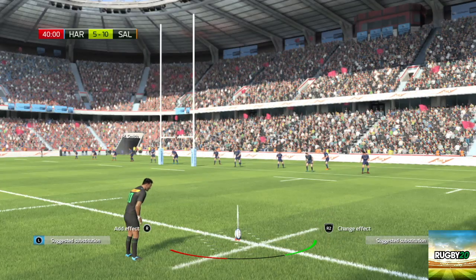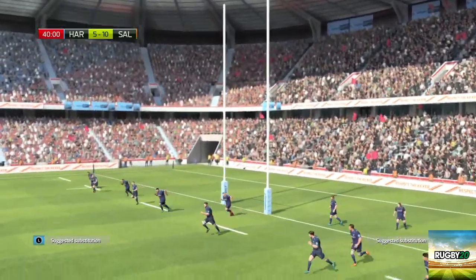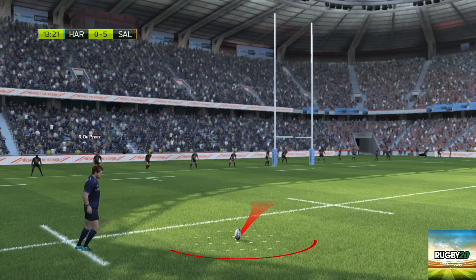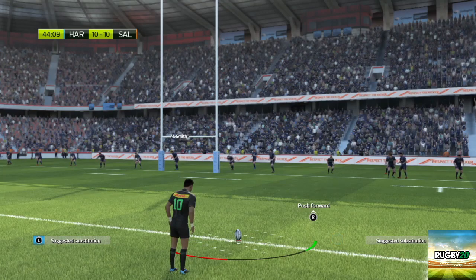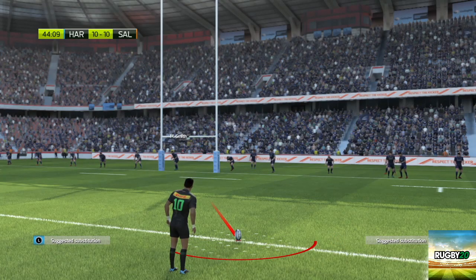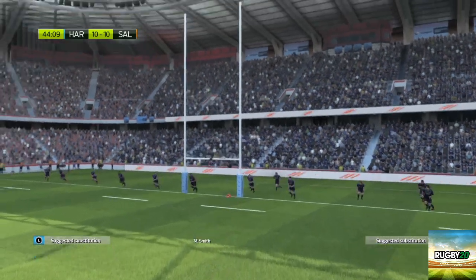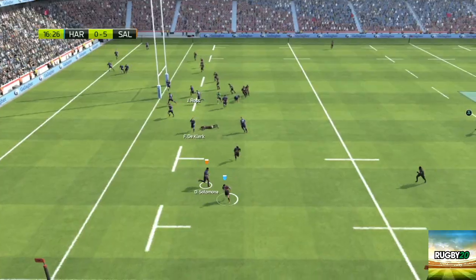We have found that goal kicking is one of the areas where Rugby 20 does let itself down. It uses a very complex system where you have to use your right analog stick and your thumb to direction the ball through the post. At the same time you need to make sure you've got enough power without going overpowered and missing the shot. However, as you can see in the video, even if you do go overpower, sometimes it goes through, as shown here by Marcus Smith.